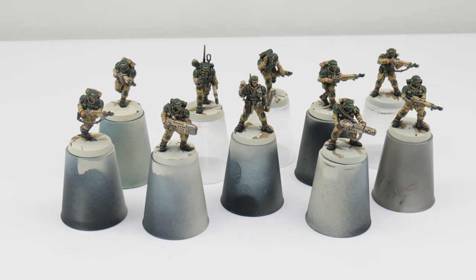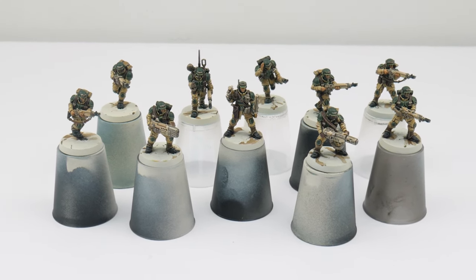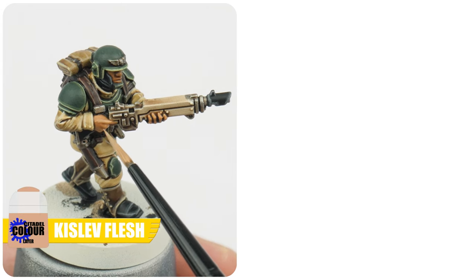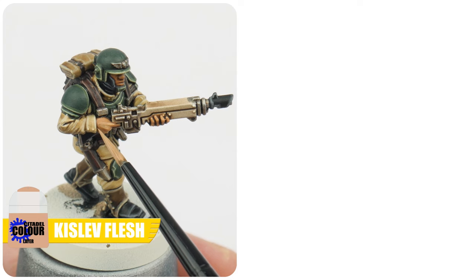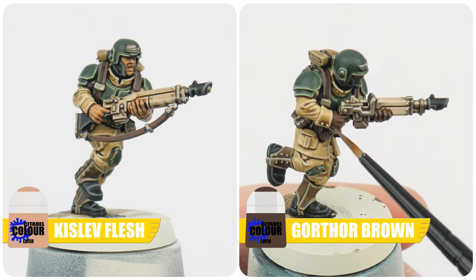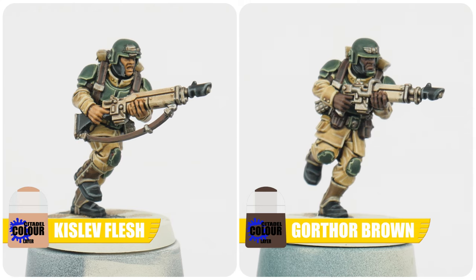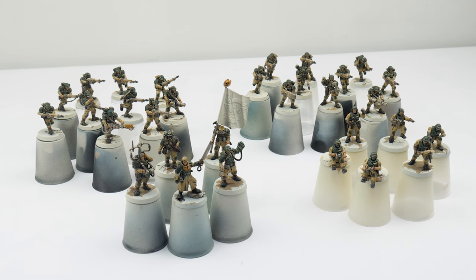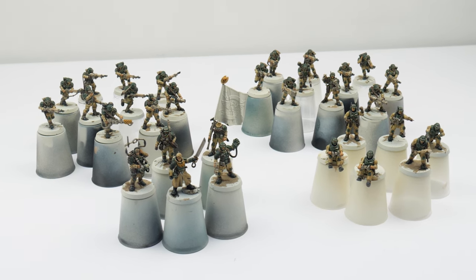Before we move on to something a bit more fun than highlighting let me show you how I finished painting the skin. All you really need to do to finish the skin is to use the base colour you started with to highlight and pick out the raised features on the faces. With the skin done we can now move on and get all the weapons painted and see how we can create some of the different weapon effects.